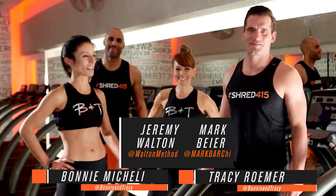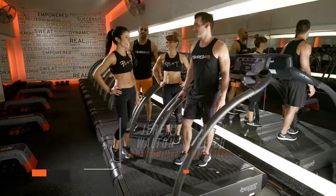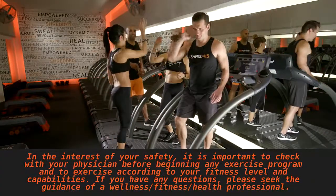Hi, I'm Bonnie. And I'm Tracy. And we're here with Mark and Jeremy, our directors of training at Shred 415. You guys ready? Yeah. All right, let's do it. I'm excited.